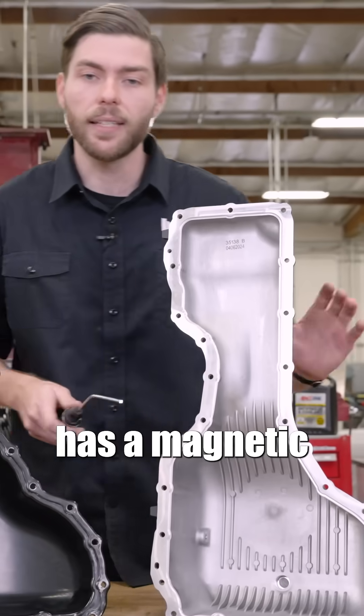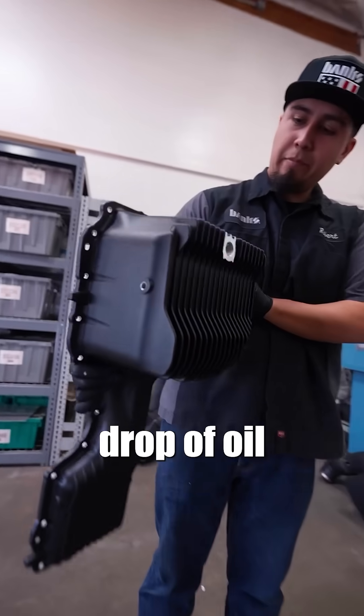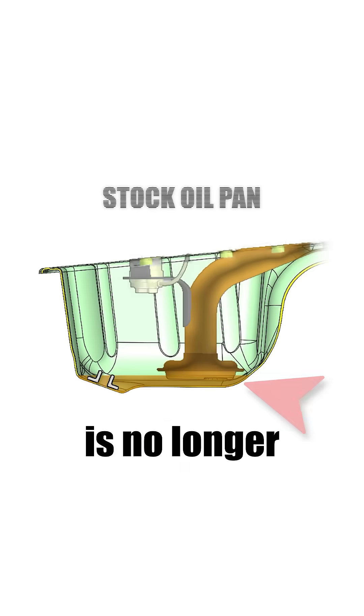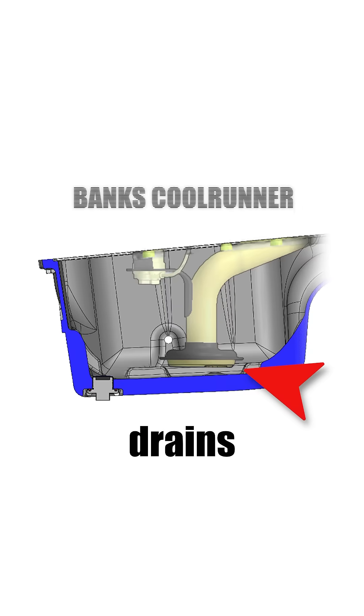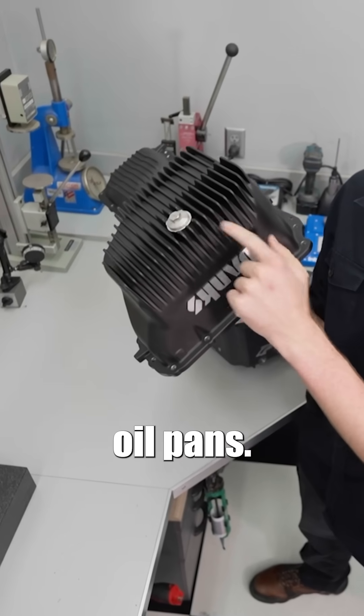The Banks CoolRunner has a magnetic drain plug that threads in at the lowest point, meaning every last drop of oil is drained. And since it's all drained, the pickup tube is no longer submerged and drains completely as well. The CoolRunner cools better than stock and all other aftermarket oil pans.